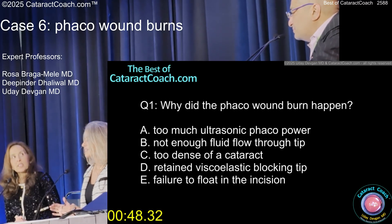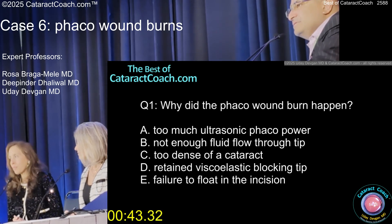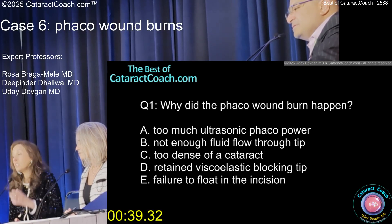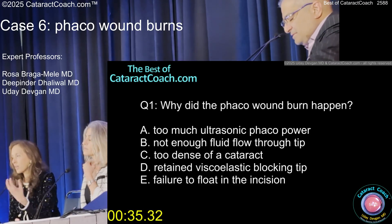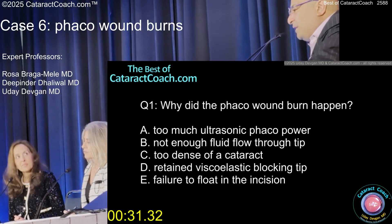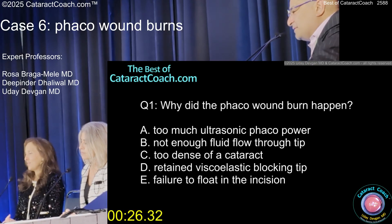You didn't cool the tip. The FACO needle is moving at a high frequency and heats up very rapidly. You need that fluid flow around it and you need to establish flow when you go into the eye. Make sure you're getting fluid exchange. And that lack of pivoting in the incision was just a killer — you can burn the cornea in a second with that.